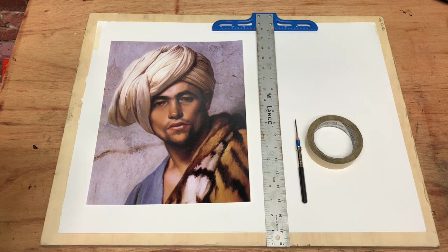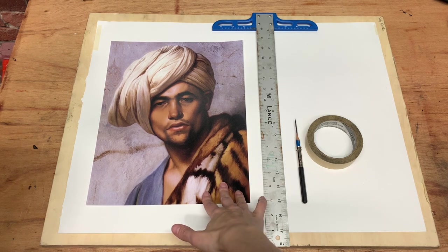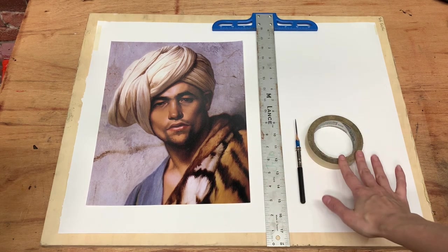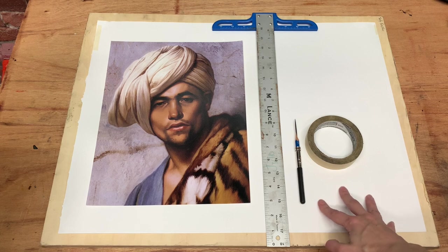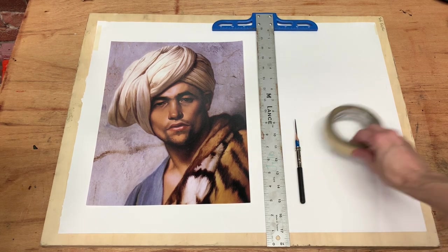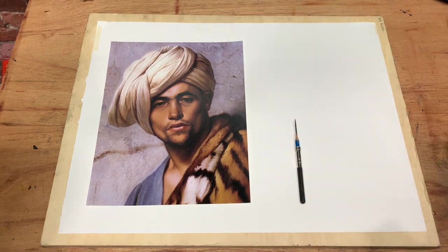To set up a drawing for sight size, we're going to need a few things: our printed image reference — this is an 11 by 14 printed image — a t-square, a pencil, masking tape, paper (just regular drawing paper), and a drawing board. The first thing I want to do is tape down my paper securely.